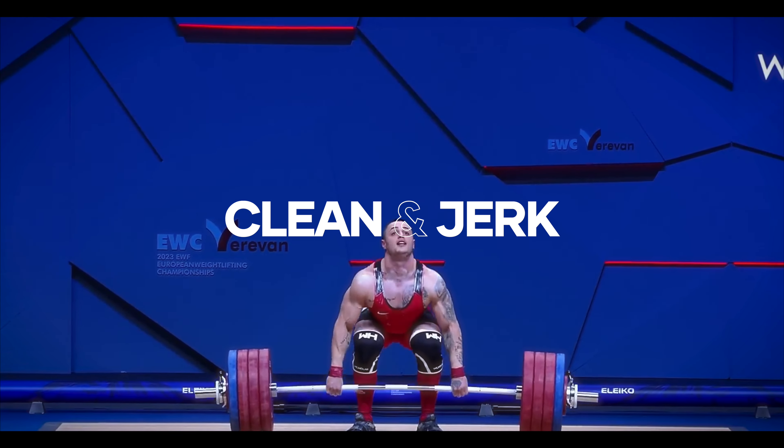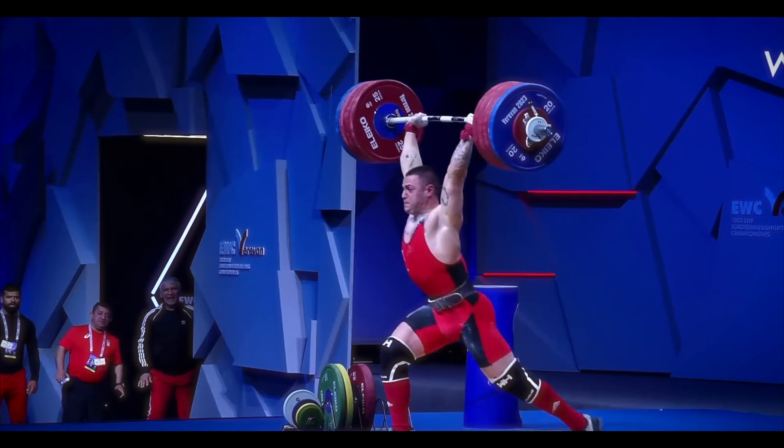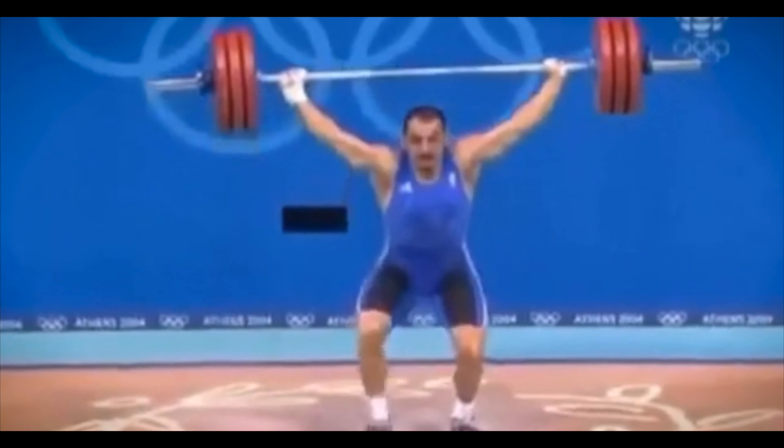Hook grip was first used in the sport of weightlifting, where the lifters have two main movements: the clean and jerk and the snatch. In both of these movements, we move the barbell from the ground to an overhead position. The need for a double overhand grip in Olympic lifting is quite obvious — it's because of the speed of transition required in both the clean and jerk and the snatch positions.